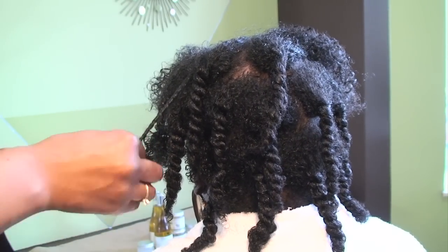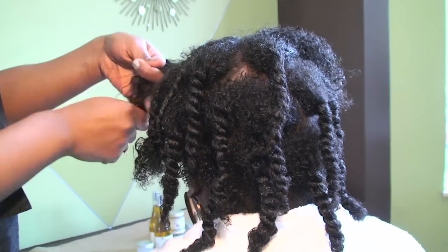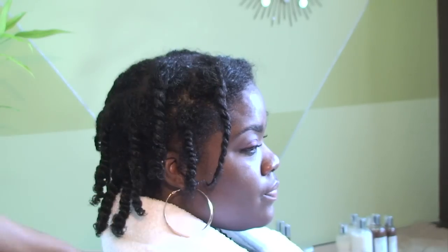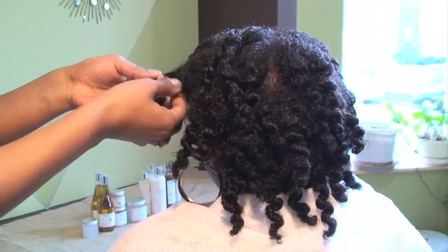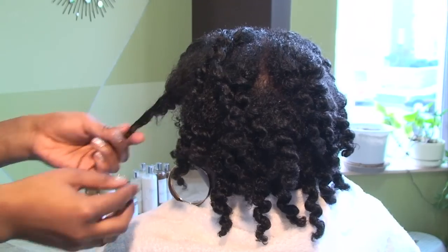Each section will form a medium-sized two strand twist. Continue the two strand twist technique until all of the hair is twisted. Then we will put the hair under a dryer or air dry overnight. When slightly damp, take each twist apart and then divide each twist one more time.